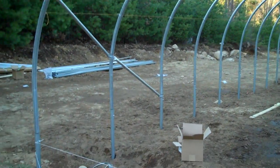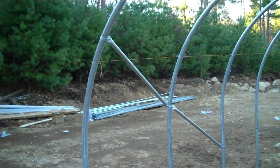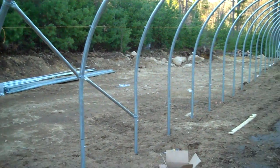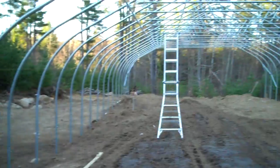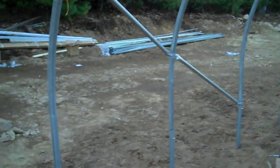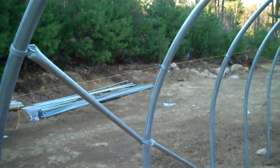We're here on site at the construction of a Rimmel 30x72 nor'easter greenhouse. What I'd like to go over right now is the wind bracing. There's wind bracing in every corner, standard on every Rimmel greenhouse package.